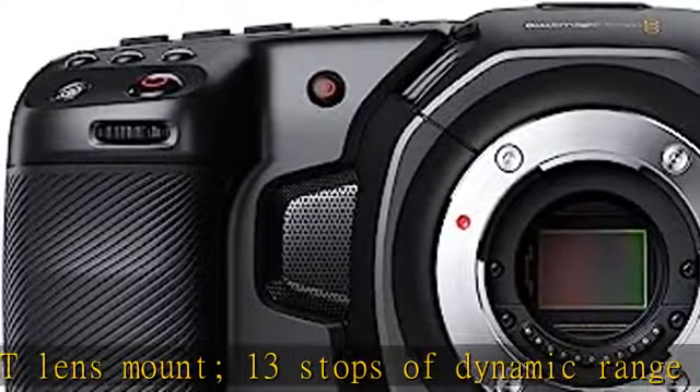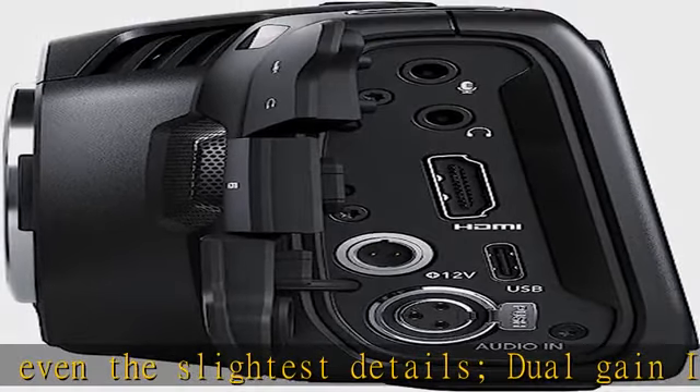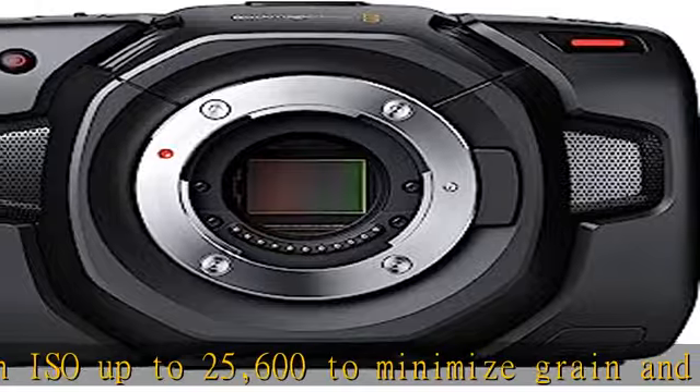Multiple recording options: record your footage to SD/S2 and CFast 2.0 cards, or alternatively to external SSD storage via USB-C port. Use the built-in stereo microphone or attach external mics via either mini XLR or 3.5mm inputs.